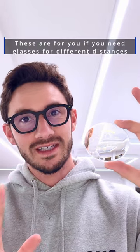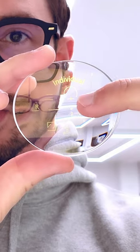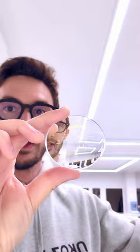This is a varifocal or progressive lens. Progressive lenses allow us to see clearly at all distances by looking through the correct zone on the lens. This cross represents where our pupils should be, and everything from that cross upwards is set for distance vision to see things far away.